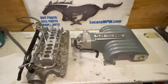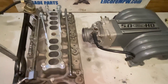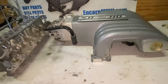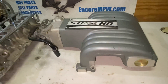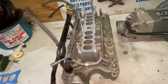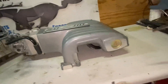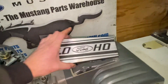Hi everyone, Josh at Encore Mustang Parts Warehouse with a very clean upper and lower stock Fox Body Manifold for you to look at today. And while you're looking, I would love anyone's input as to where the heck did this thing come from. I got this as a trade-in set from a local customer. What I've looked at for a better part of a year now is just how unmolested this thing really appears to be.